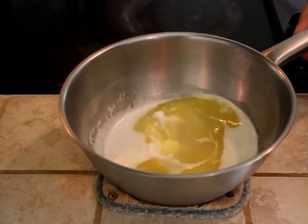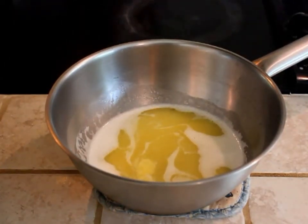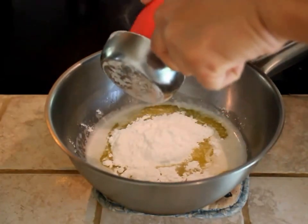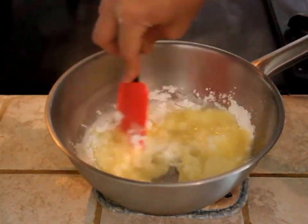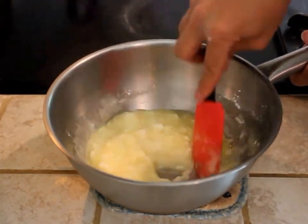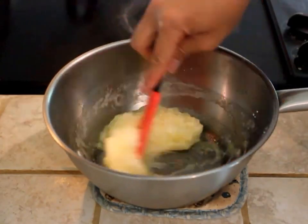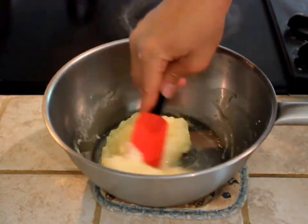Okay, so this has started boiling and I just pulled it from the stove. Now what you're going to do is add in the tapioca flour, and then just give it a nice mix. You can see it's definitely kind of gelling up and firming up. Just give it a nice mix.